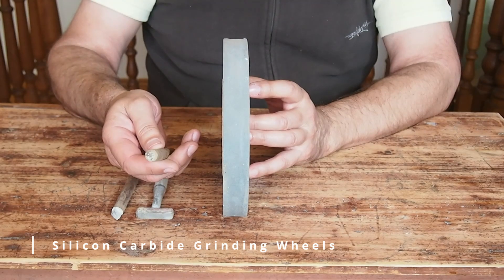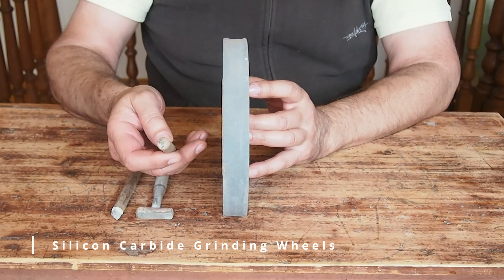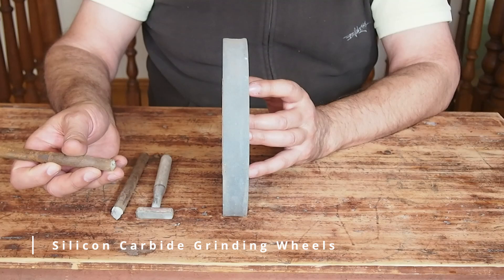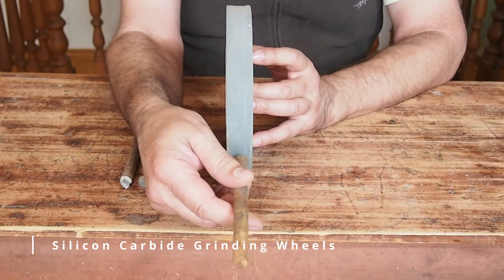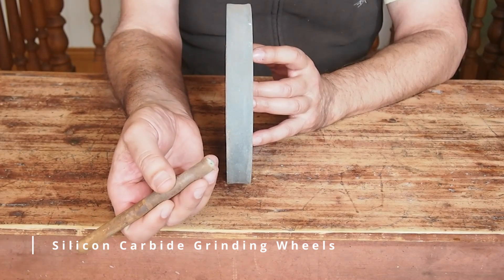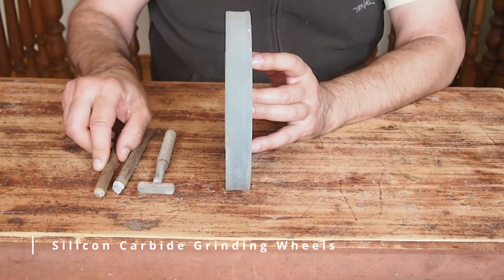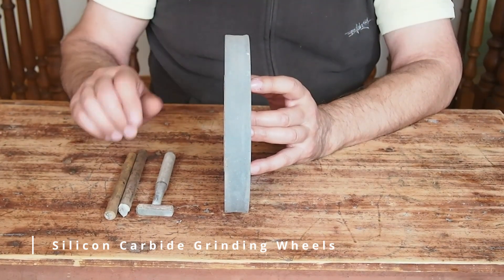The last dresser type I'd like to mention is a single point diamond dresser — about a half-carat single point diamond crystal. It works in the same manner, but because it's a single point, if it's not braced on a piece of wood, it'll start to bounce when you're grinding across the face of the wheel, and you can actually knock the diamond crystal out of the tip. You want to brace it and work backwards and forwards with plenty of water to bring everything into true again. Nothing wrong with silicon carbide — people still use it, but because of the availability of diamond now, a lot of people are swinging over to diamond because it's actually cleaner.